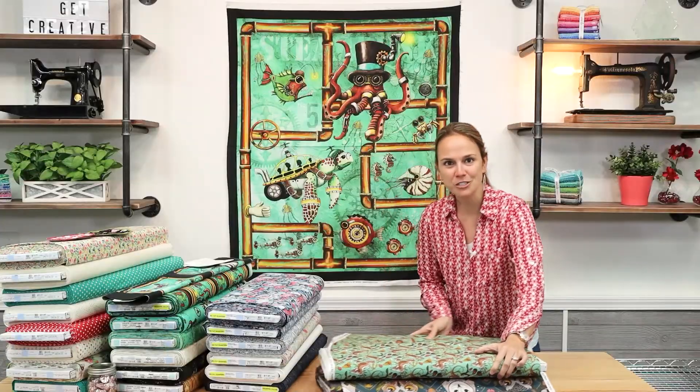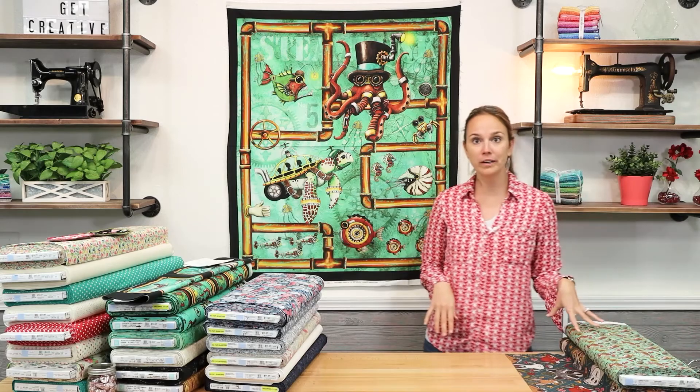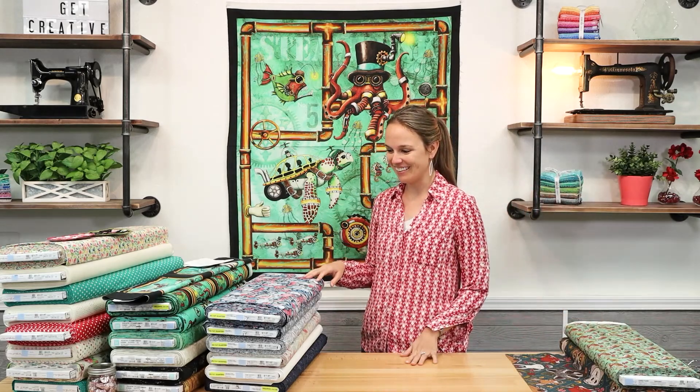We also got some solid fabrics in to go with this collection. So if you're going to make a bag or quilts, we do have some great solids in stock.